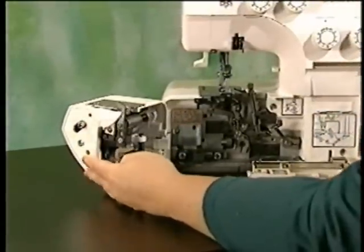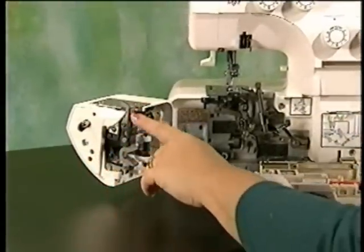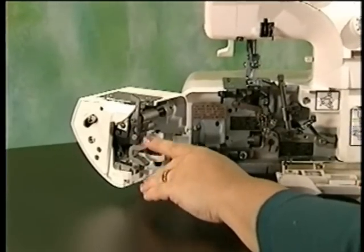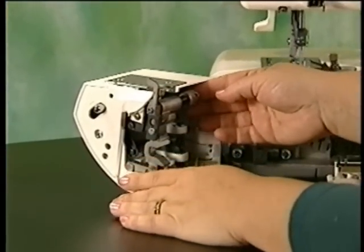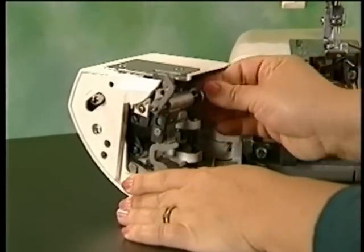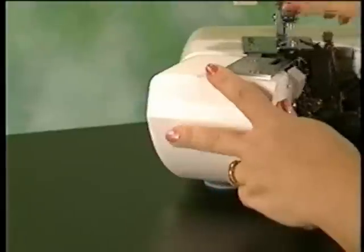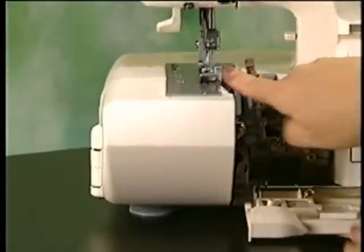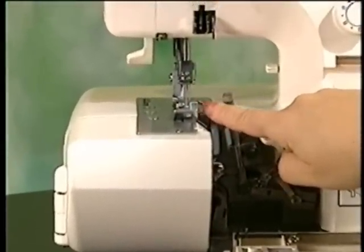Other elements add to the Jaguar's operating ease. For pin tucking, decorative braids, and other cases where you want to sew without cutting, the moving cutter may easily be disengaged. Simply push the cutter release knob to the left and turn it toward you. Be sure that the fabric's edge is not wider than the over-edge stitch width selected, or the upper looper and needle may be damaged.